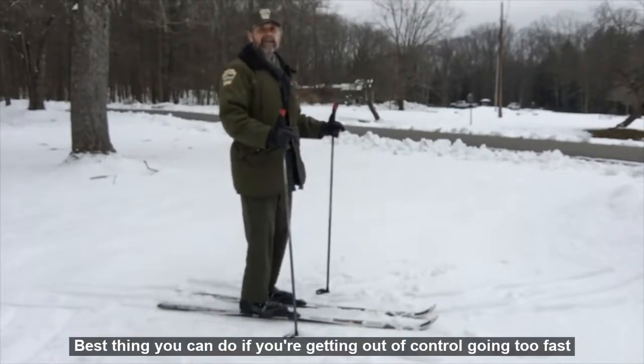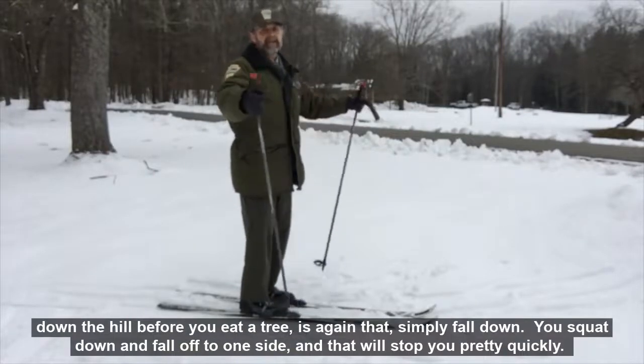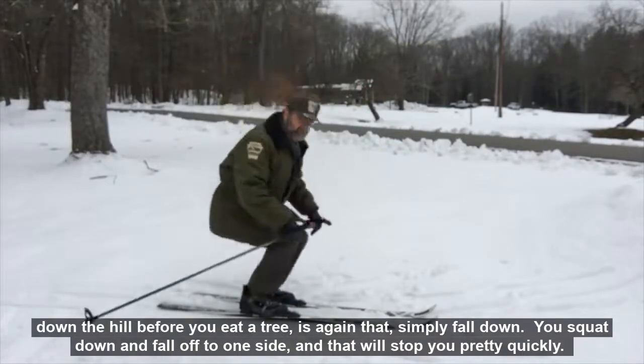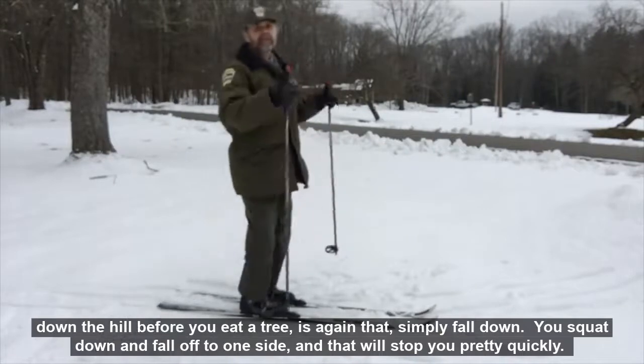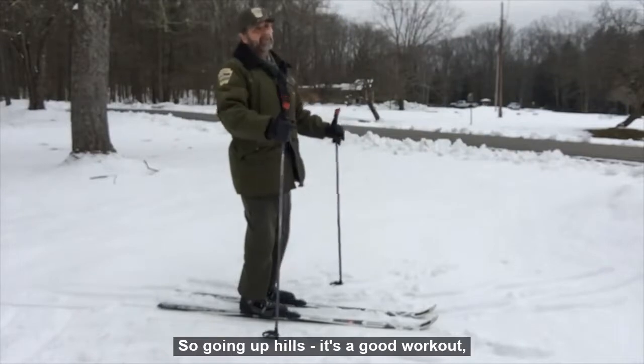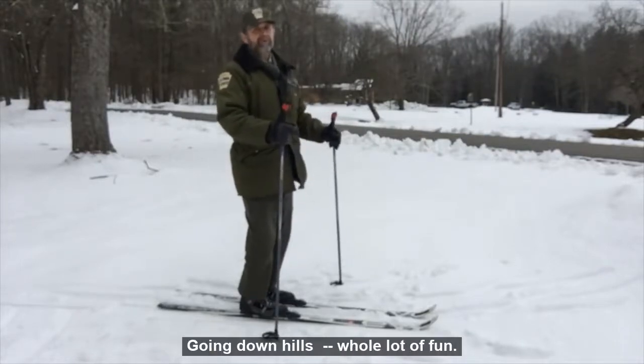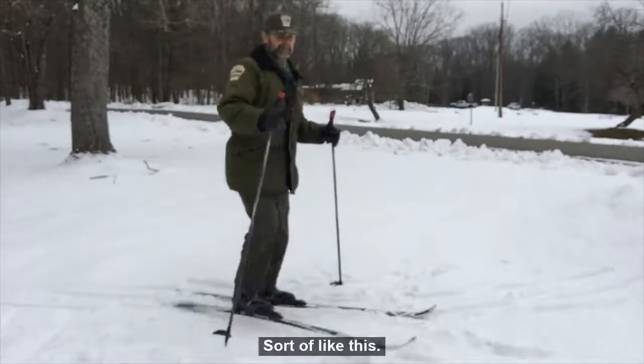The best thing you can do if you're getting out of control and going too fast down the hill before you hit a tree is to simply fall down. You squat down and fall off to one side, and that will stop you pretty quickly. So going up hills is a good workout if it's a slight grade, and going down hills is a whole lot of fun.